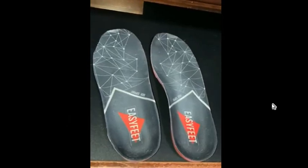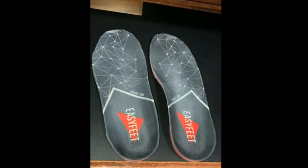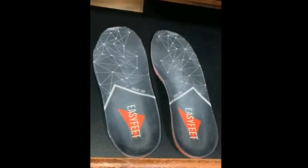I've had these insoles for a little over two weeks — they're amazing. I will recommend them to everyone.